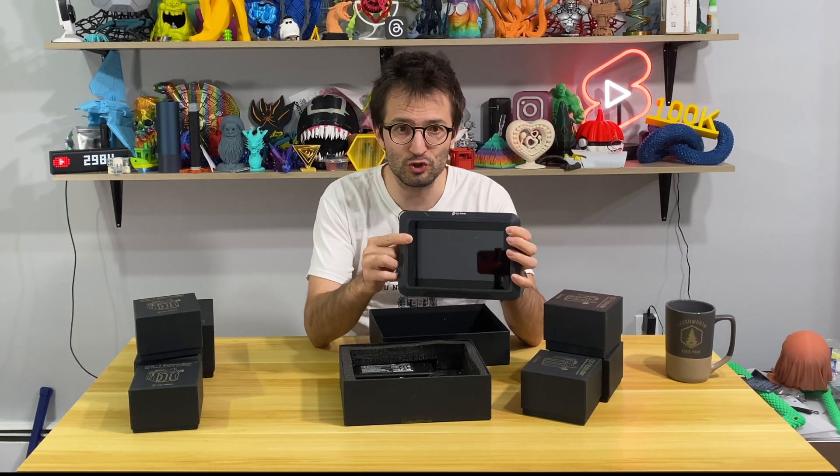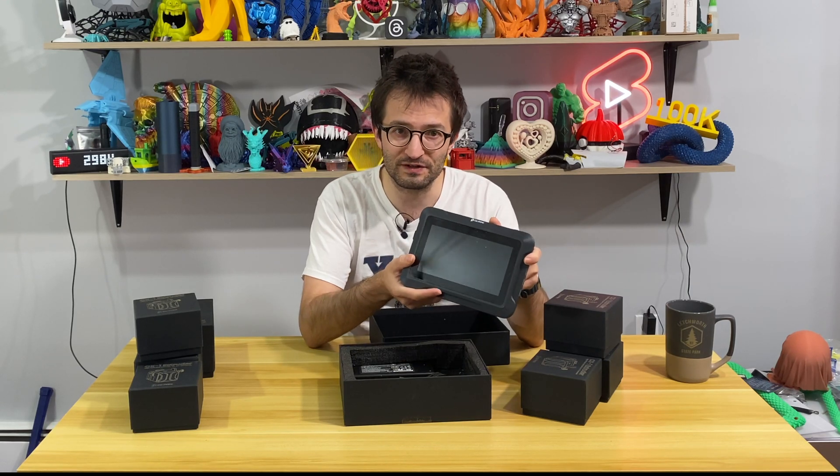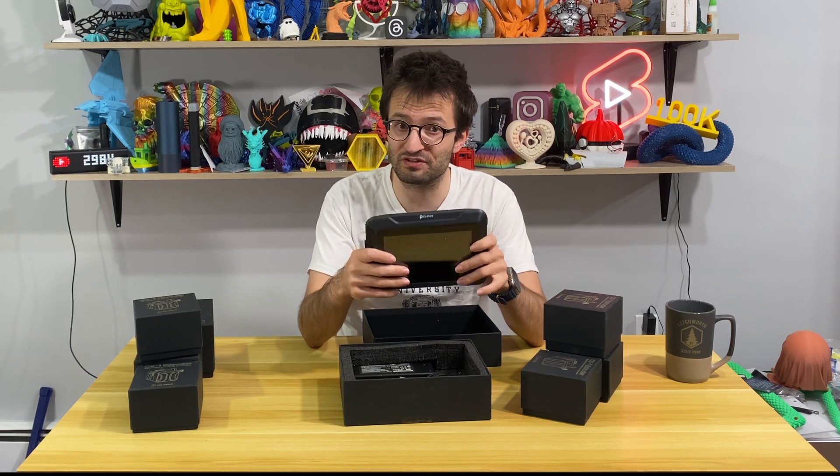This is the box and there's a huge screen. This is called Chroma Pad, and this pad will control our 3D printer. This will literally turn your 3D printer into a multicolor machine — and up to 20 colors.